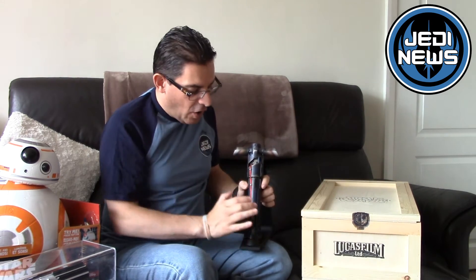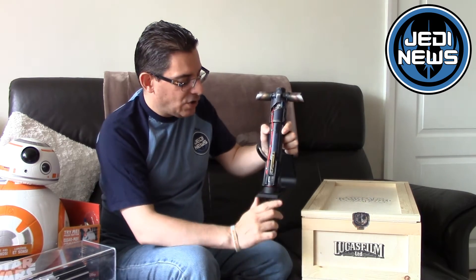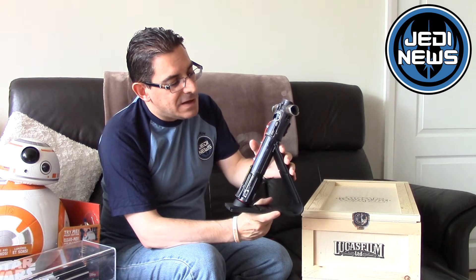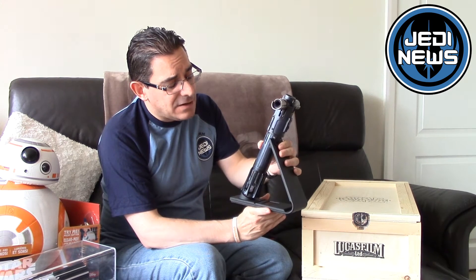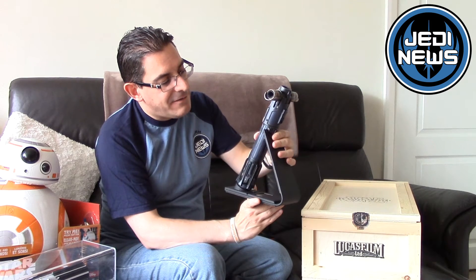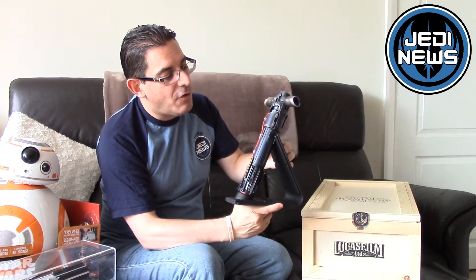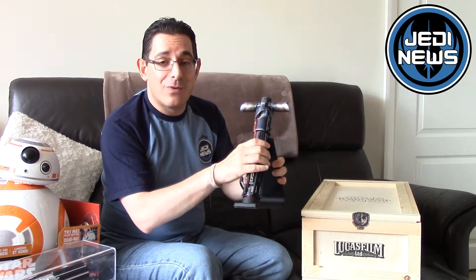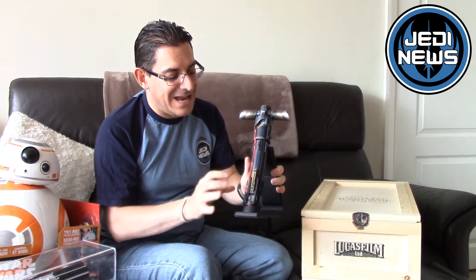In a previous video I opened up this little beauty which is Kylo Ren's lightsaber from The Force Awakens. This is a prop, a replica even, also created by Prop Shop and available as an open edition for $1,250. You can see the great stand — it looks great.